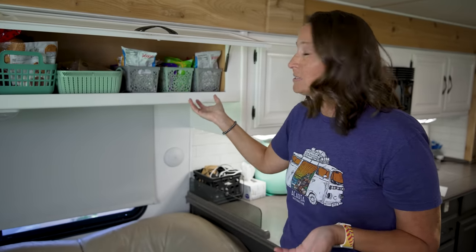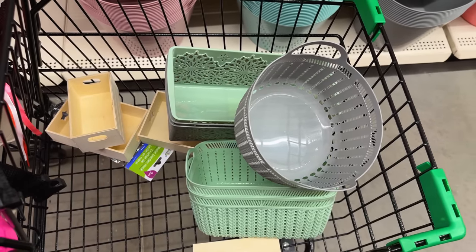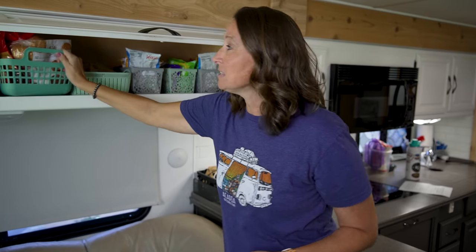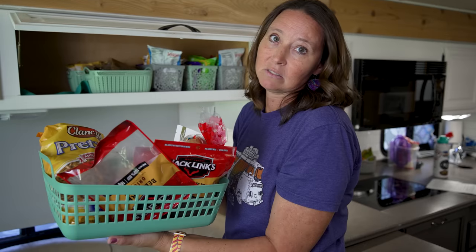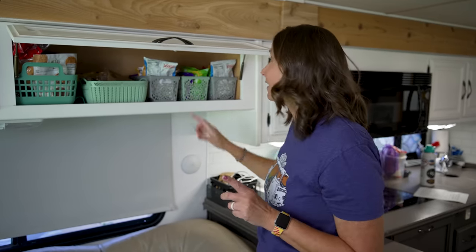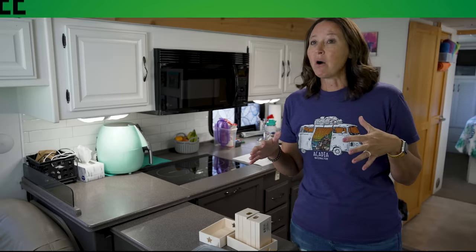We keep all of our snacks in this particular cupboard. These smaller Dollar Tree bins stack two at a time and fit perfectly in our cupboard setup. These other bins I found at Dollar Tree last year — they still have them — and they fit things like chips and bagels perfectly. Using these bins in cupboard spaces is definitely your friend, and at a dollar twenty-five each you can pick up several of them.